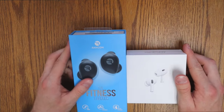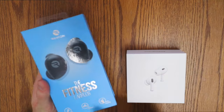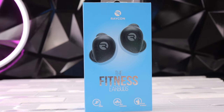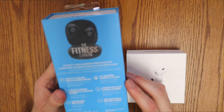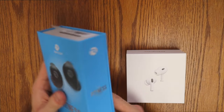Let's get right into the packaging of the two. On the left we have the Raycon Fitness Buds. Right here it says Run, Train, Recover. It's got other languages on here as well. On the sides and back we have Fitness Buds, and a bunch of specs including perfect fit stabilizers and waterproof — lots of good things about it.